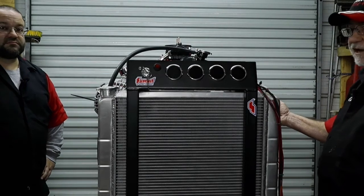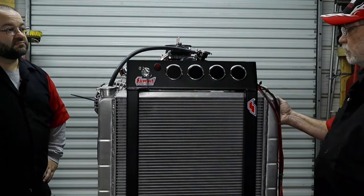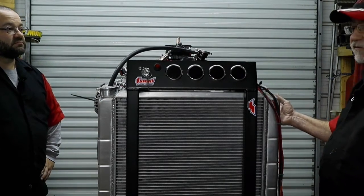When we get ready to dial this thing in at the dyno, it's going to have performance exhaust on it.